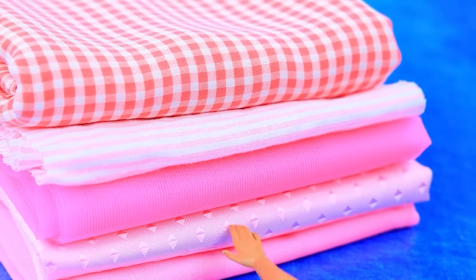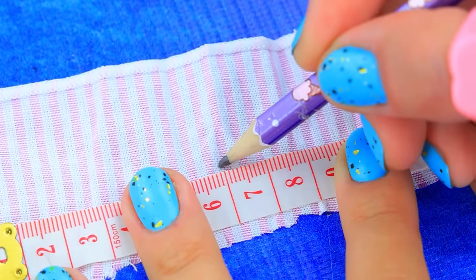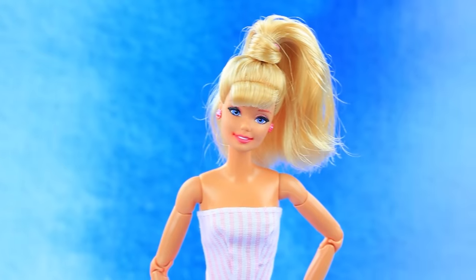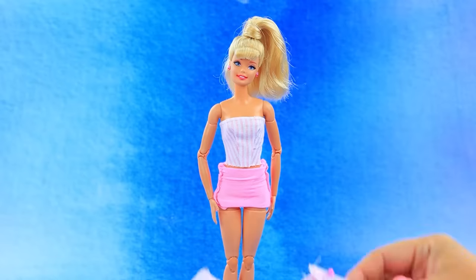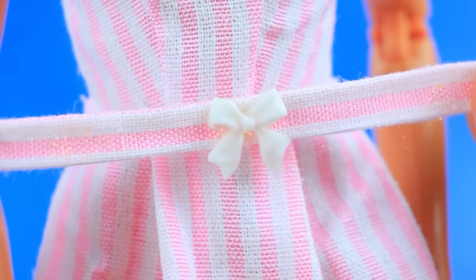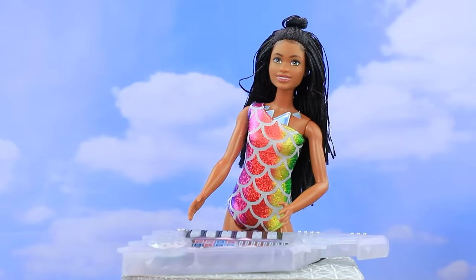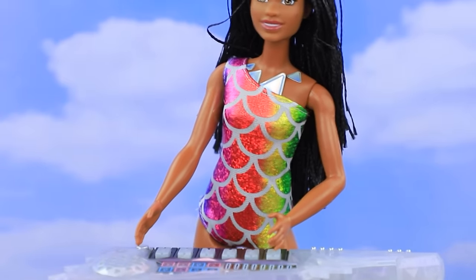Choose a fabric and take measurements. Sew the halves and draw a skirt. Emphasize the waist with a belt — elegant dress suits our girl so much. They had a noisy party — everyone is talking and having fun, the DJ plays a great set.